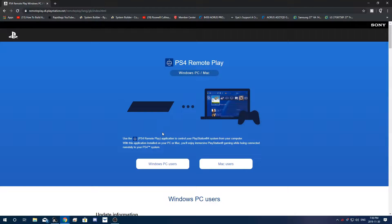Hey guys, how's it going? Hope you guys are having a great day. So we're doing a tutorial today on how to connect your PlayStation 4 to a laptop.